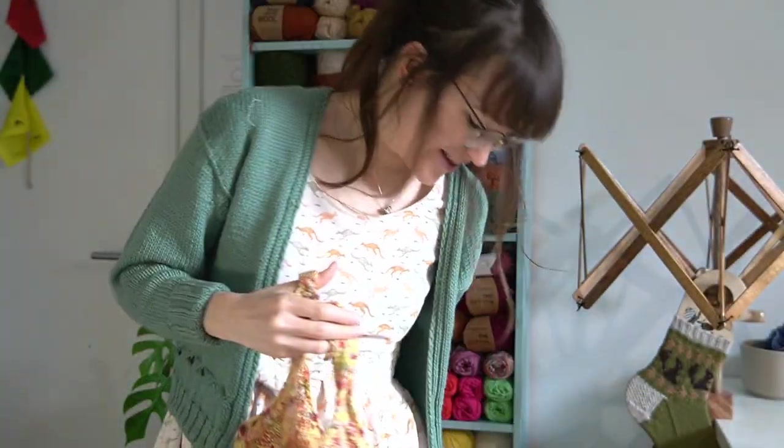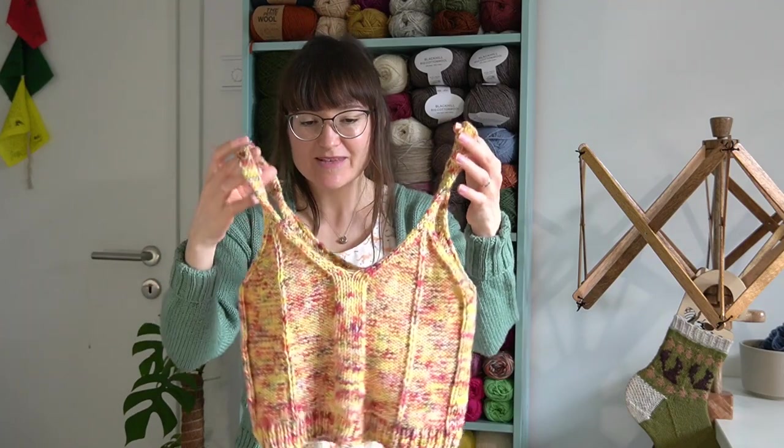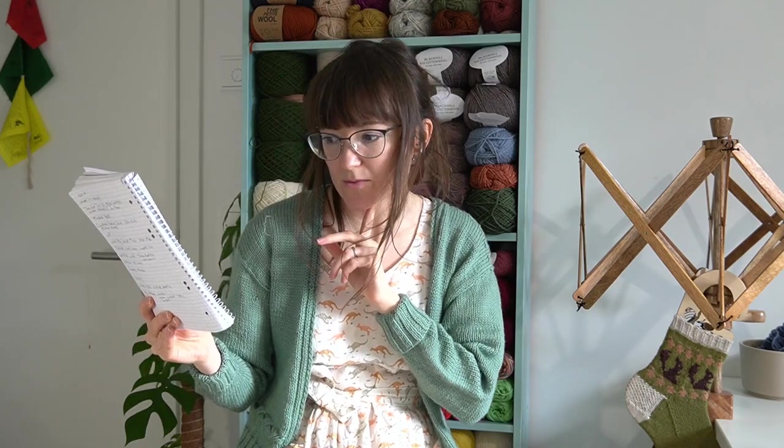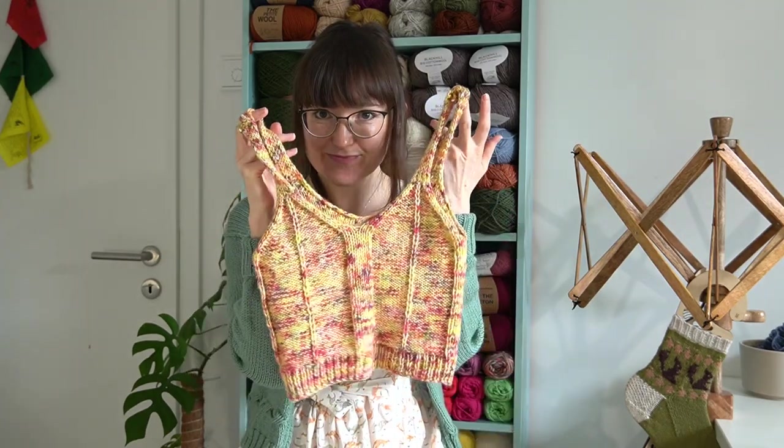Last year my mum sent me this yarn from Carrick Wen Crafts — she lives in Pembrokeshire. It was this beautiful skein of yellow loveliness. I got my swift and ball winder at Christmas, so I finally wound it up into a ball. I didn't have a project in mind before, but then when my lovely Christmas presents arrived, I knew I could do my ball and turn it into something. And I have this pattern, so I went with this.